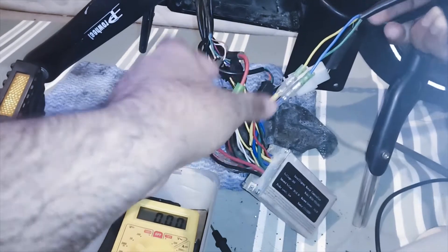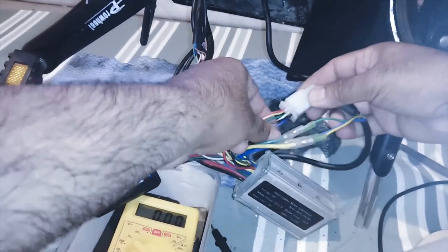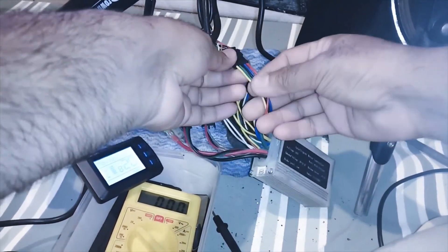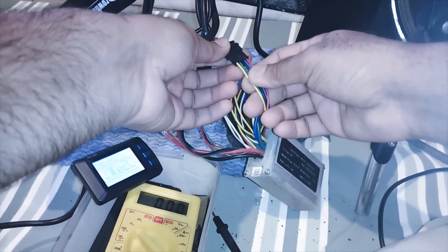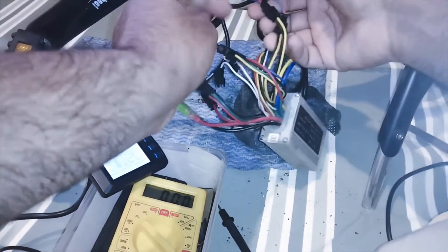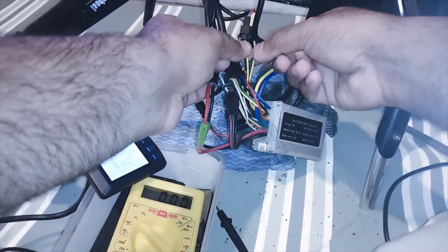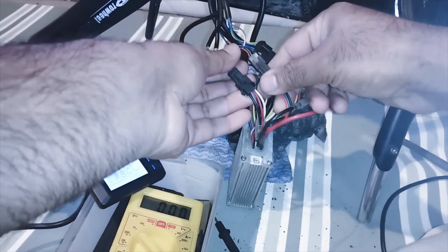There will be one wire going to the motor with 8 or 9 wires — you will see the 3-phase wire and the 6 signal wires, making a 9-wire motor cable. You will also see a display wire, usually a plug with 5 or 6 wires — it depends on the display, some work on 4, some on 5, some on 6. Then there are brake wires, usually 2-wire pairs going to the two brake levers. Then there is PAS and throttle — three wires each.